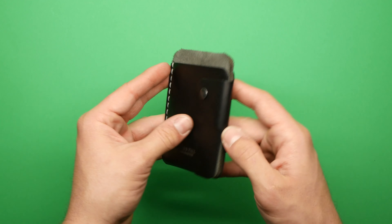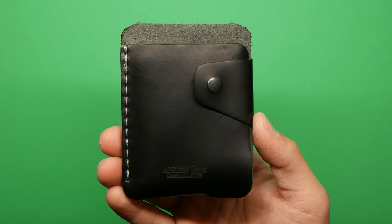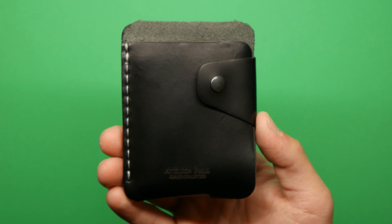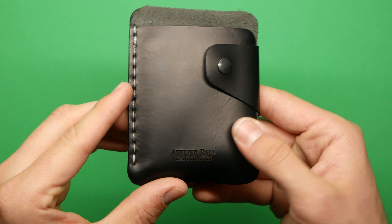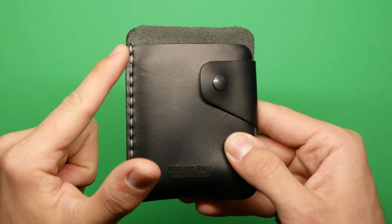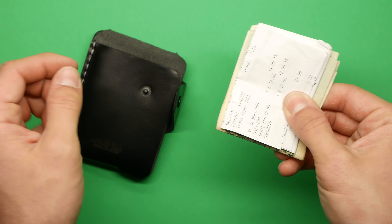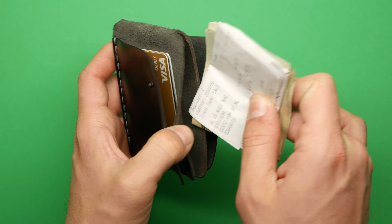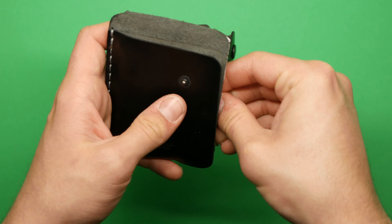Those are just two little gripes — I still think the wallet looks very sleek and professional. I told them I'd give an honest review, so that's just me being honest. Now let me walk you through the design. It has a clasp on the front, and you simply open that. There's a spot in the middle where, according to their website, you're supposed to put cash.